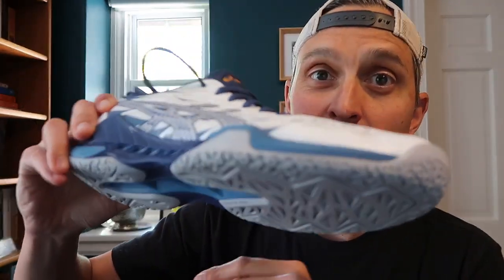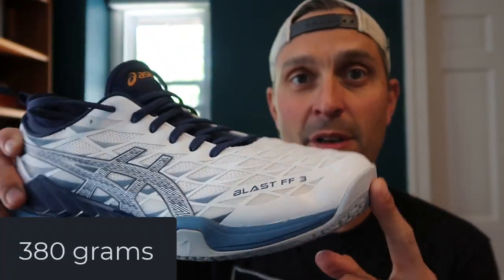They're fairly light — about 30 grams heavier than the Fastball. This particular shoe, in size 11 and a half US, was 380 grams, so not too bad.